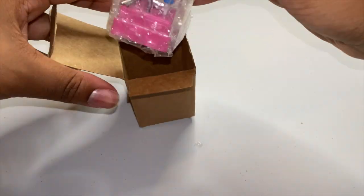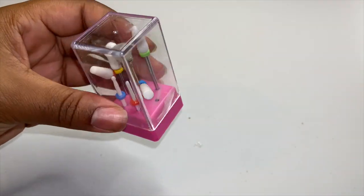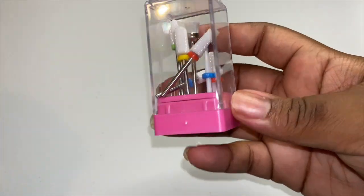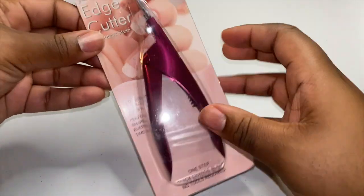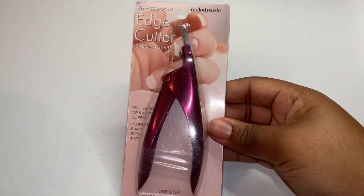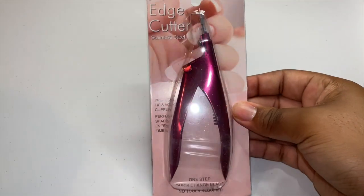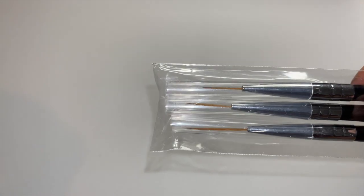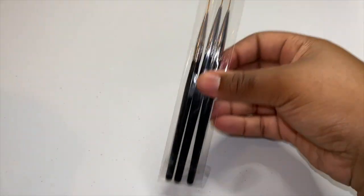Okay, this looks like the drill bits — so these are the drill bits. Look at it — the package fell out. These went through some struggles to get up in this house, but yes, these are the drill bits to take off the acrylic. I got the edge cutter to cut off the tips, just to make it a little easier. And some design brushes — some little thin ones. I plan on doing designs, so these are the ones I need.